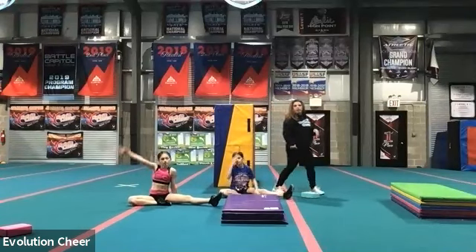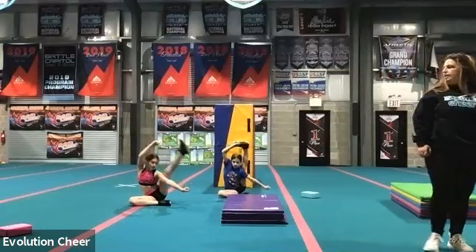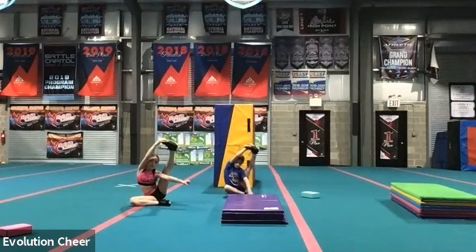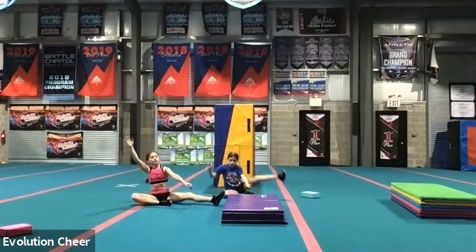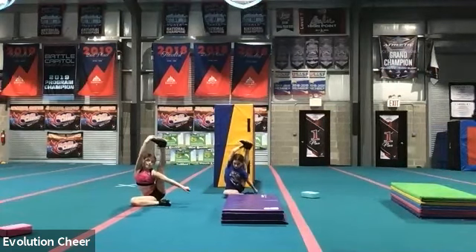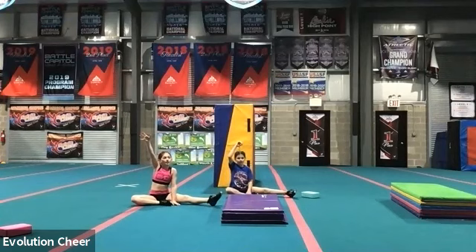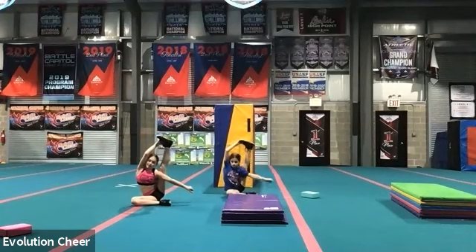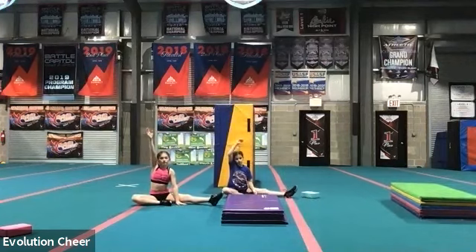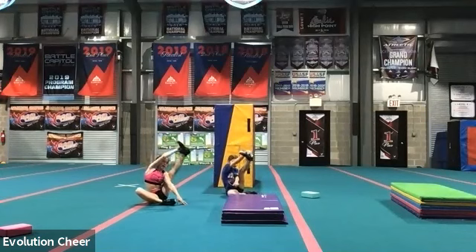Let's switch to the other side. Ready? Right arm up. Five, six, seven, kick it up. Hold it and put it down. Good. Ready? Right arm up. Five, six, seven, kick it up. Hold it. Put it down. Good job. Arm up and five, six, seven, kick it up. Pull it through. Hold it. Put it down. Two more. Right arm up and five, six, seven, kick it up. Pull it through. Hold it. Put it down. Last one. Right arm up. Five, six, seven, kick it up. Hold it. Pull it through. Put it down.